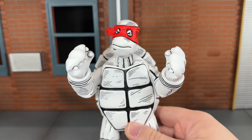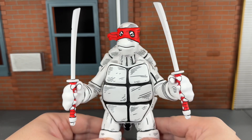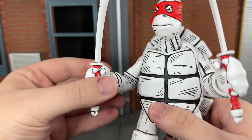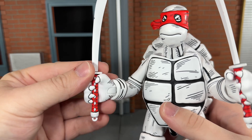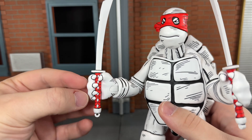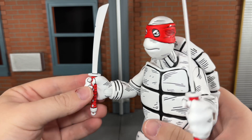Up next, he comes with accessory-holding hands. Up next, he has his swords — you can put any of these accessories in the pack in either of the turtle's hands. This time they're done in black, white, and red, and that looks fantastic. I love the little black outline in between the red. That looks really good.